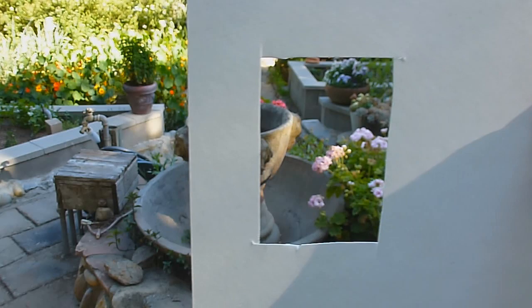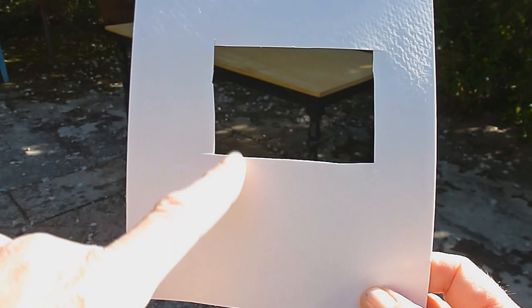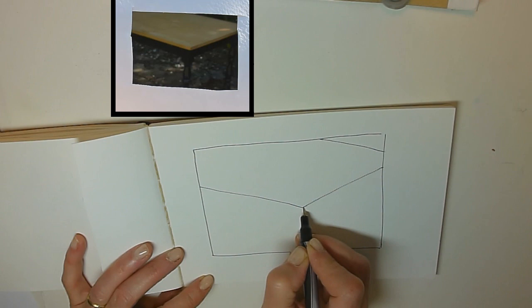The viewfinder helps me decide what I want to focus on to draw. I need to close one eye to use this tool — it removes my depth perception, making what I see through the viewfinder two-dimensional. This is the picture plane. I need to transfer the information I see through here to my paper. The viewfinder will help me see the size relationships of what I am looking at. If I am drawing a table, I can compare the angles of the table to the verticals and horizontals of my viewfinder, then transfer this information to my paper. I'll start by drawing a box the same proportion as my viewfinder, then start adding the angles as I see them in relationship to the verticals and horizontals I've drawn.